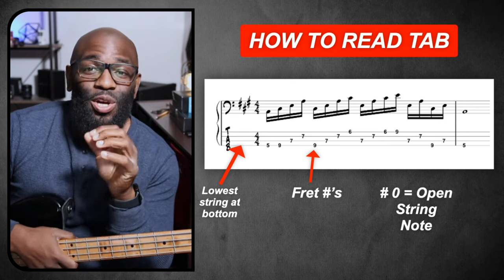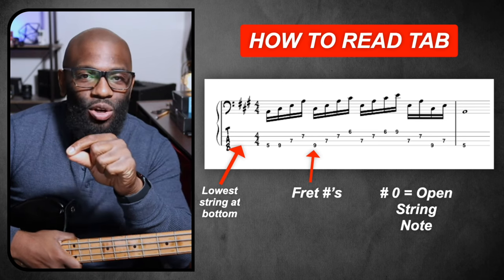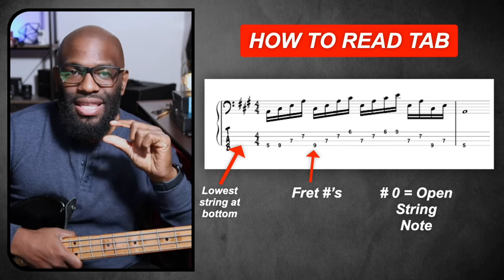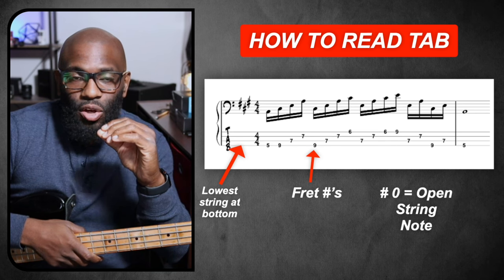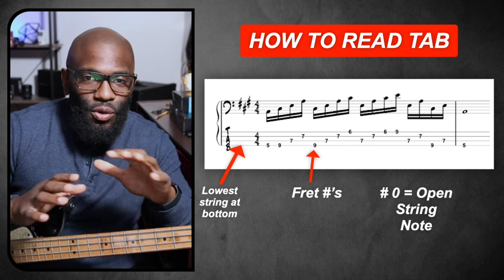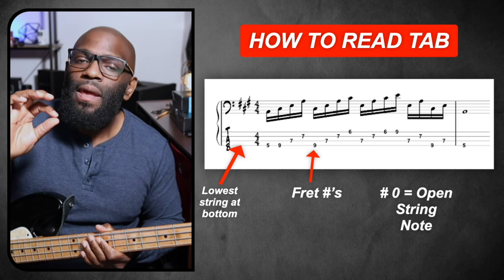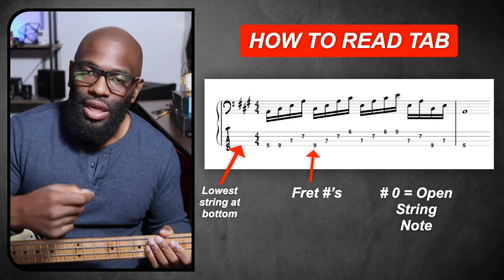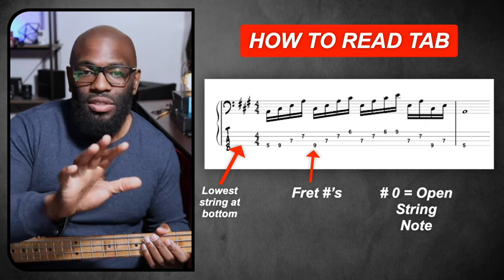Now, one thing I want to say: do not rely on reading just the tab. You want to be able to read the top line — the music staff. This is a buffer, this is a crutch, this is a help in order to help you figure out the top line. Do not focus on just the bottom line, just the tab itself. A lot of people get stuck in just the tab — you don't want to do that. Ultimately you want to learn how to read the staff. We're going to have a lesson on that as well, but this is your guide to understanding how to read tab for this instance.